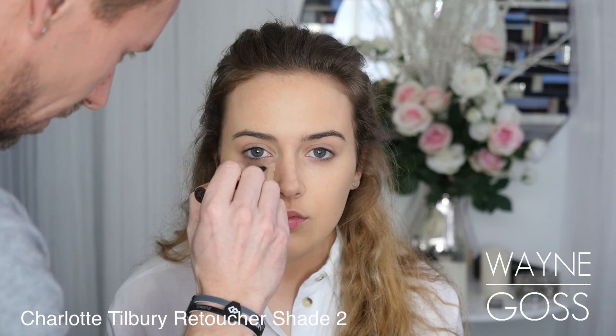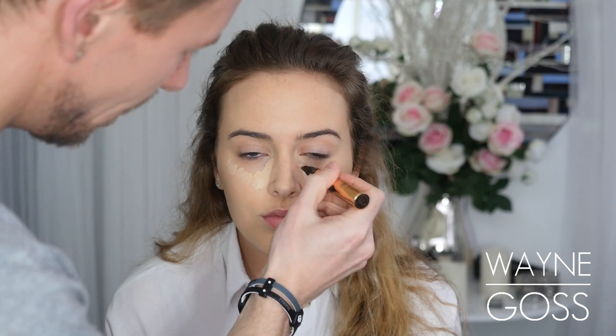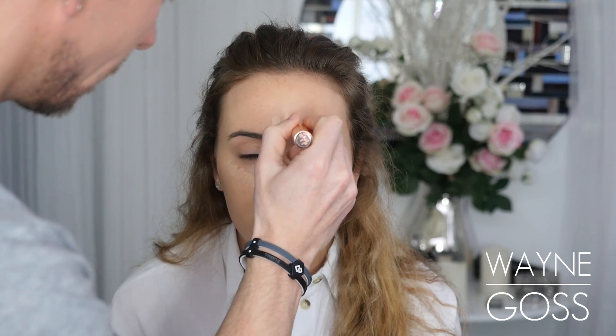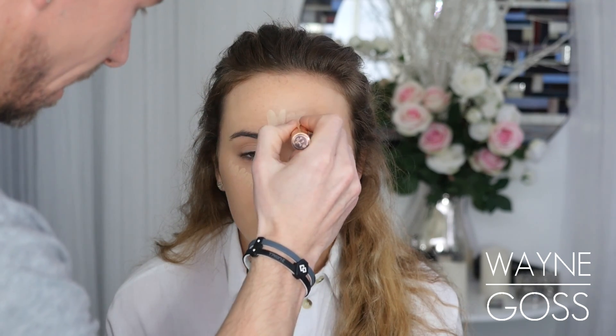So we don't need to use much. I'm going to apply a bit of retoucher underneath the eyes, a tiny bit on the forehead and the chin, just to brighten up this area a little bit. I'm a really big fan of the retoucher — it's a really good sort of brightener for the face and it sits really well on the skin. So I'm going to blend this in with a beauty blender, just pressing it into the skin so that it actually looks like skin.